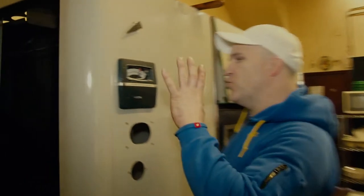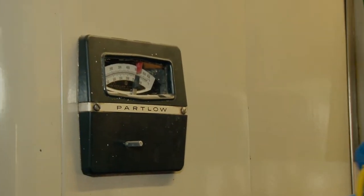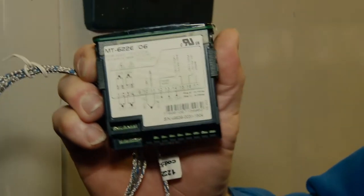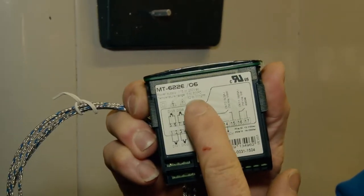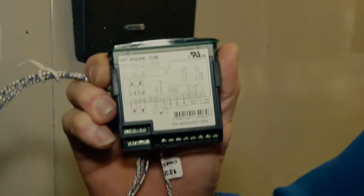Instead of swapping this temp control out with an original unit, which costs a small fortune if it's even available, we're going to install this MT622E high temperature controller from Full Gauge. The range on this is 32 degrees to 1112 degrees. So let's get to work.